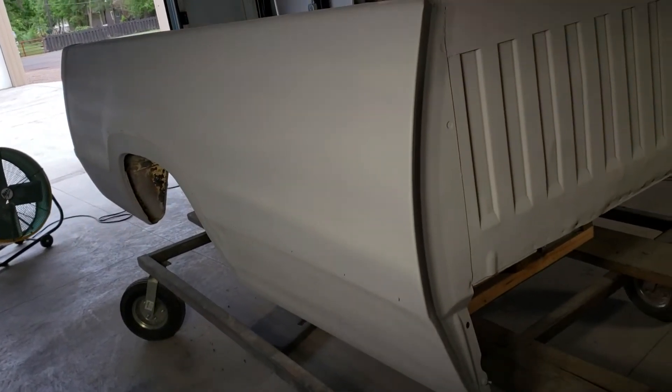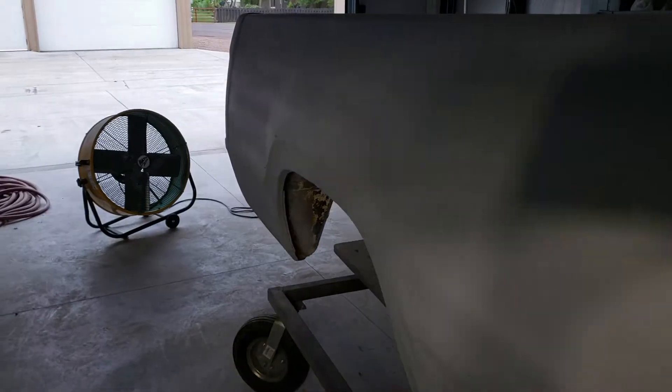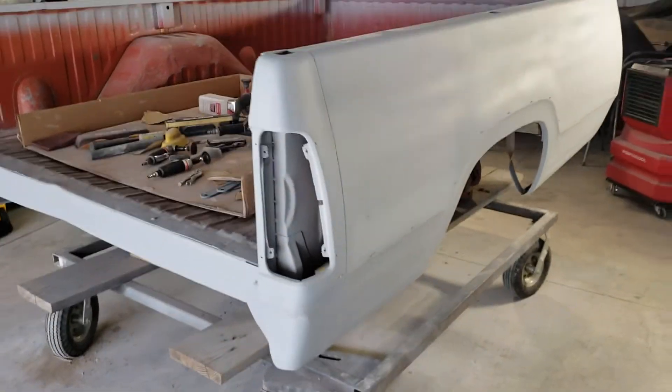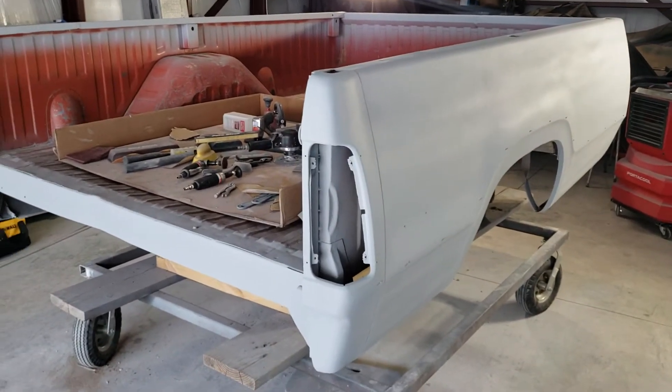I'm hoping this is the last block. I'll seal it, and then it should be ready for paint.